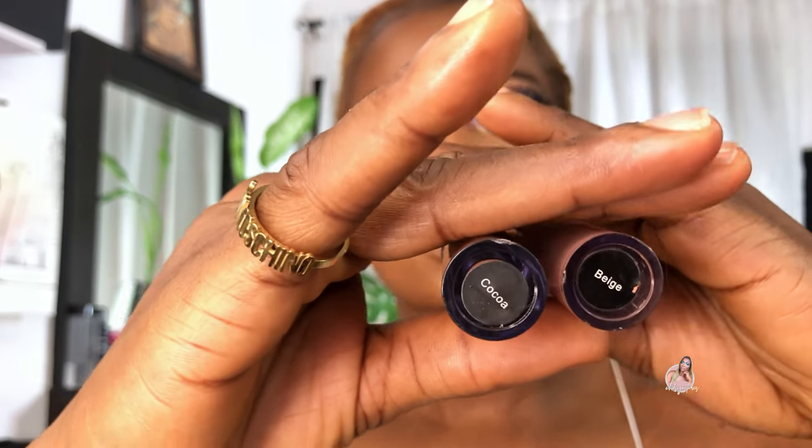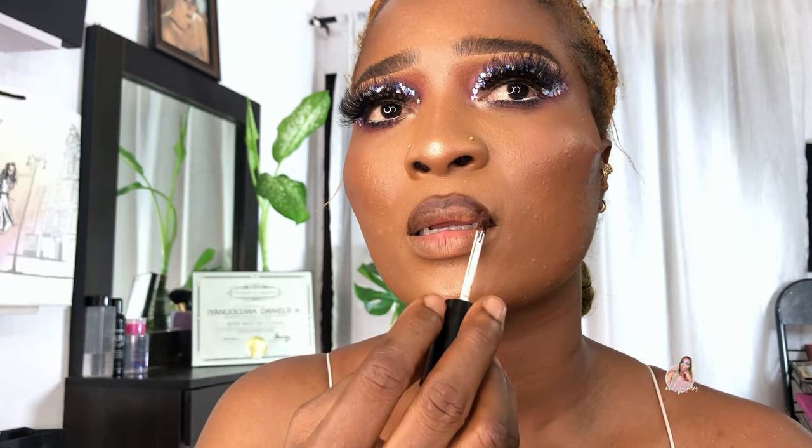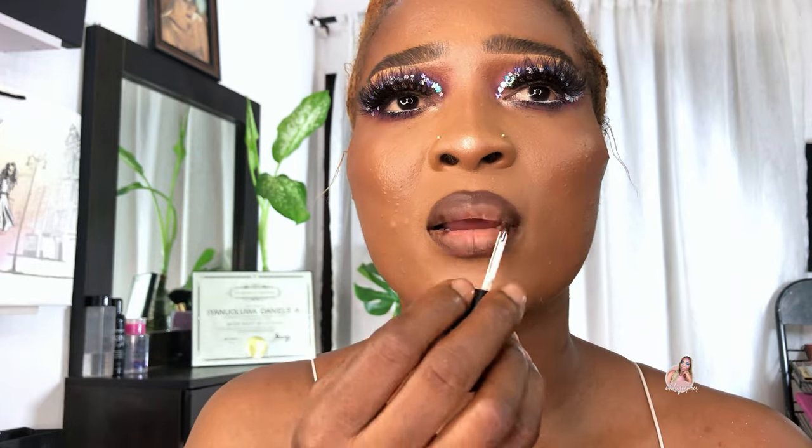So guys, this is Beige and Cocoa. I'm going to apply Cocoa first — Cocoa is so dark. I'm smacking my lips together to blend out the lines, then I'm going to be applying Beige.